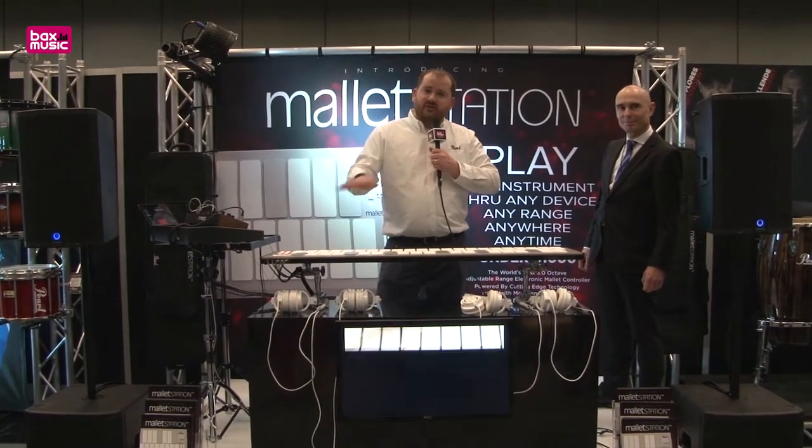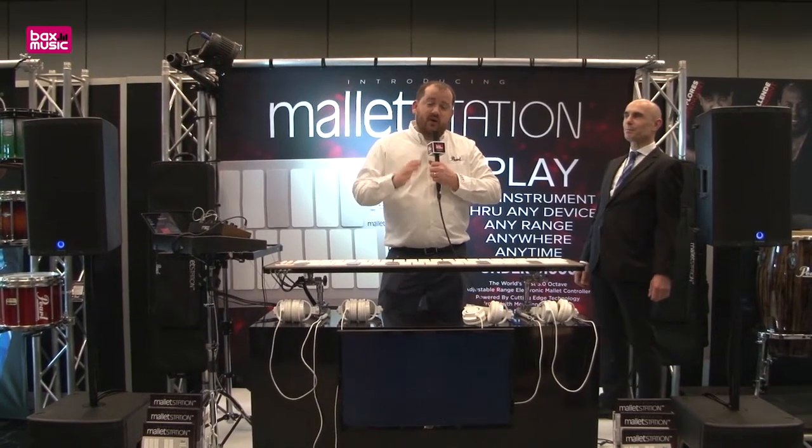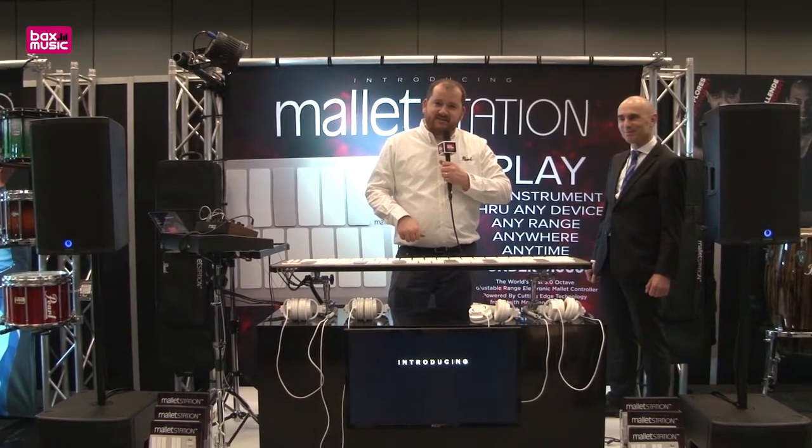There are lots of possibilities — you can play all of your electronic sounds, all of your percussion sounds, you name it with this instrument. It's great for beginners at the price point, and we'll be able to ship in late April, early May. This is the new Mallet Station from Pearl.